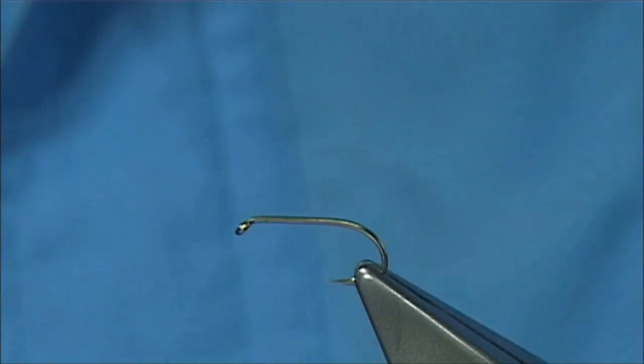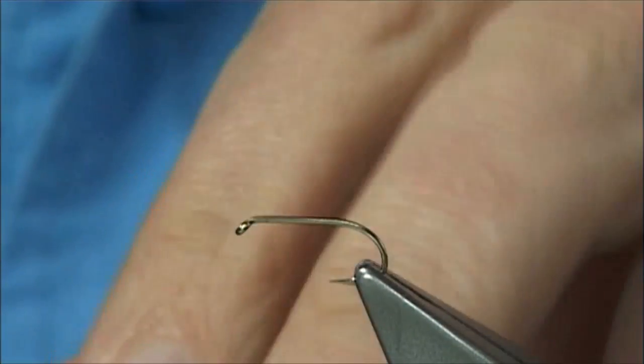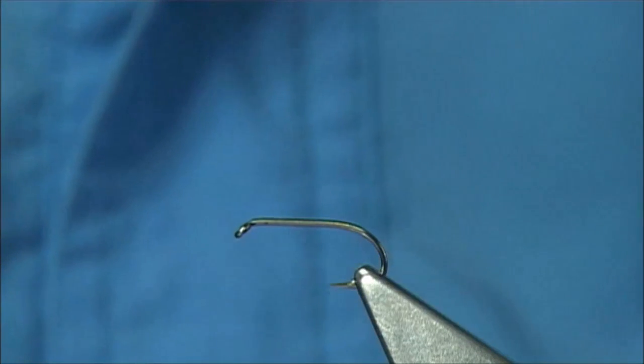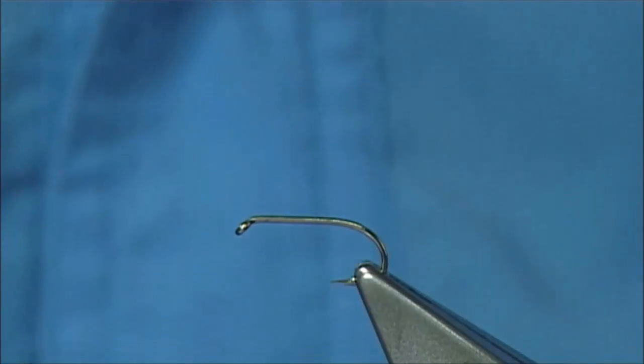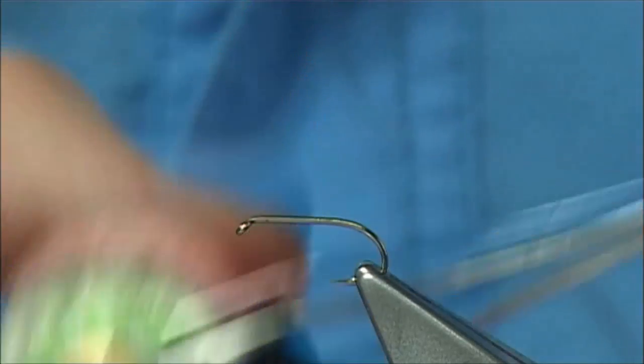Now it's quite a simple fly to tie. The hook I'm using is a Kamasan B170, and it's a size 12. Size 12-14s — you could even go to a size 10 if you want, as there are some big alders that this will represent. The thread I'm going to be using is just a dark brown Uni 8-0.